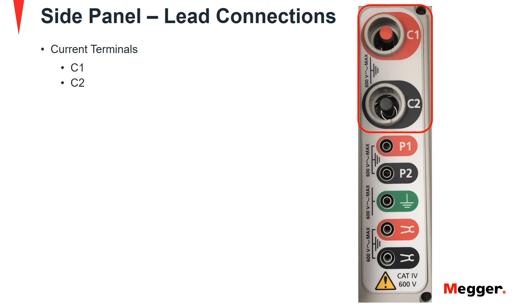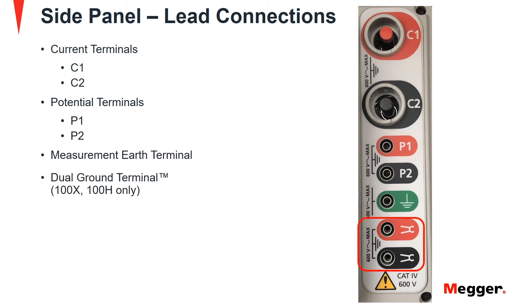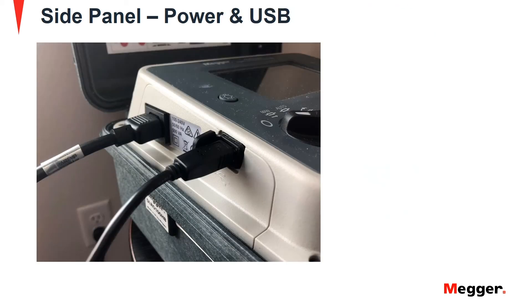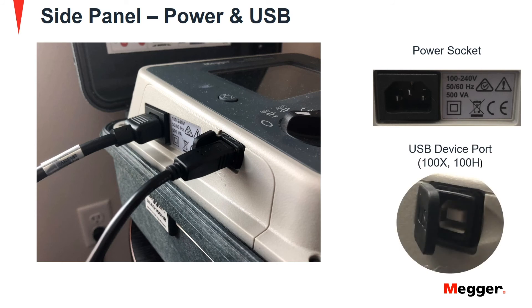Now let's take a look at the side panel. It has current terminals, potential terminals, a measurement earth terminal and the dual ground terminal for the 100X and 100H models. There is also a power socket and USB device port for the 100X and 100H models.